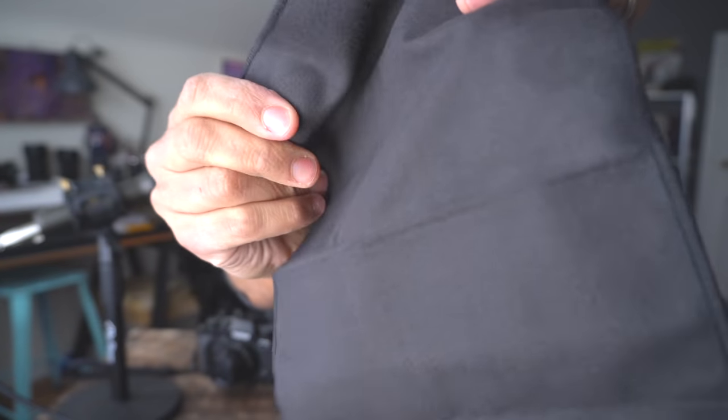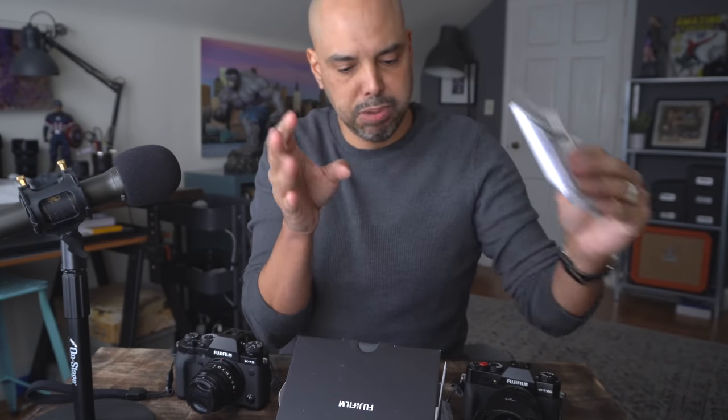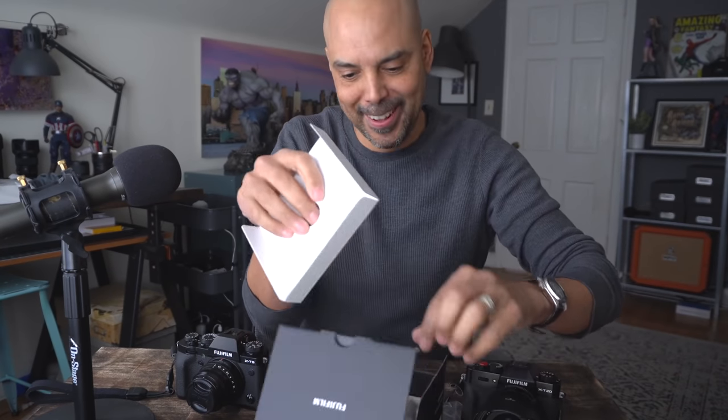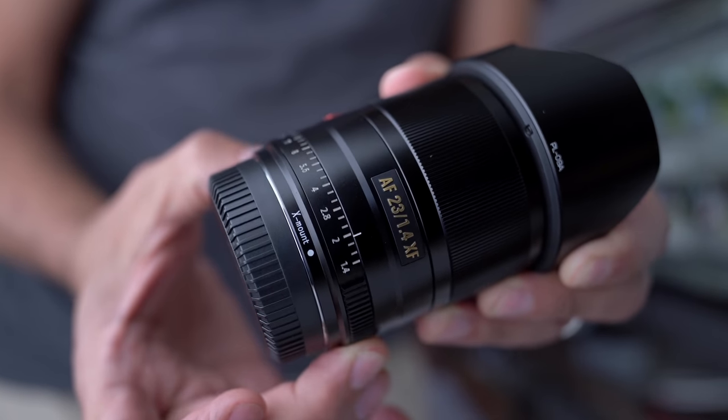We then did a little budget unboxing of the lens. And I talked about the Viltrox 23mm 1.4 — if you're on a budget, that's a pretty good lens to try. Although the Viltrox is a little cheaper, you still get great results with it. I don't love that the aperture wheel has no clicks to it — I'm not a fan of that at all. I actually prefer clicks.